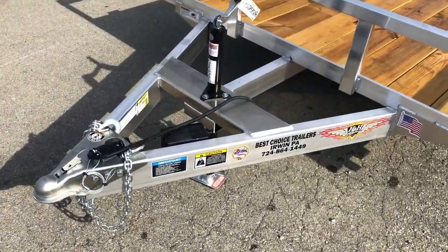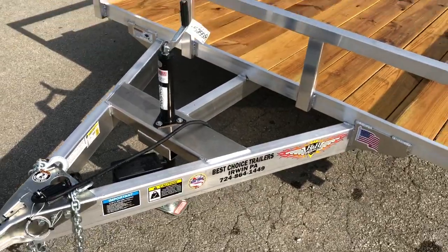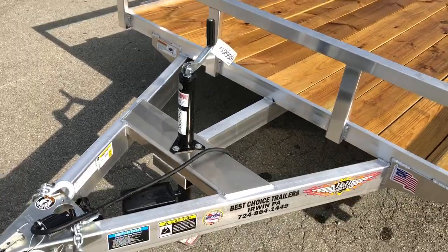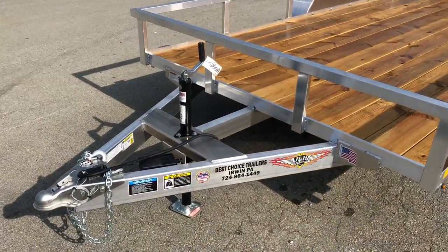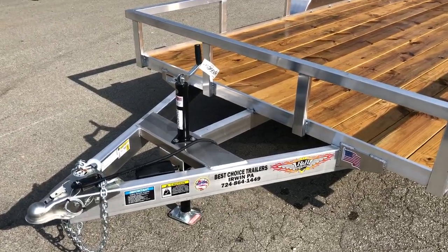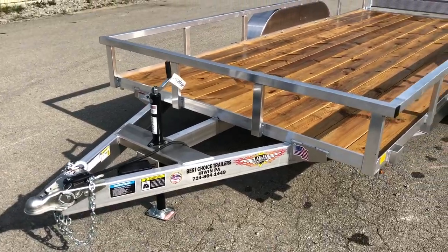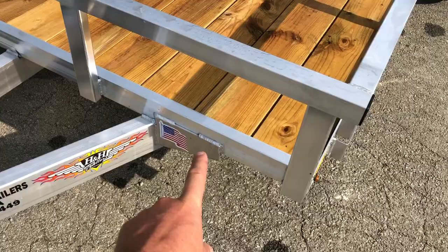Up front we've got a 2 and 5/16th ball. It's got your required safety chains and breakaway. It's got a setback jack, so instead of an A-frame jack up front like you would traditionally see, the setback jack makes it a little stronger, tying together that triple tube tongue. Also, the most important thing about the triple tube tongue and setback jack is you can't ding your tailgate on your truck with a setback like that.